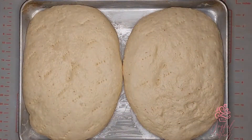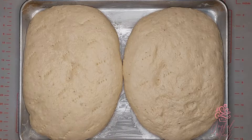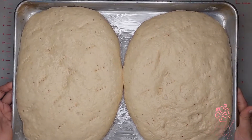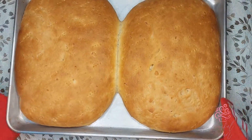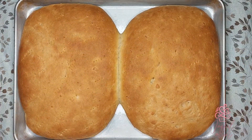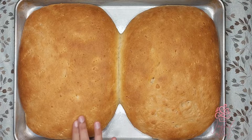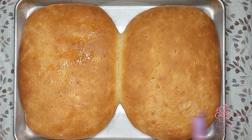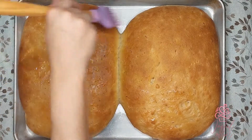Bake in a preheated oven at 375 degrees for 20 to 25 minutes. After 20 minutes, brush the top of the bakes with some melted butter and place back into the oven until a beautiful golden color. This is the bake fresh out of the oven after 25 minutes — it looks beautiful and so soft. Add a light brushing of butter on top to keep it nice and moist.